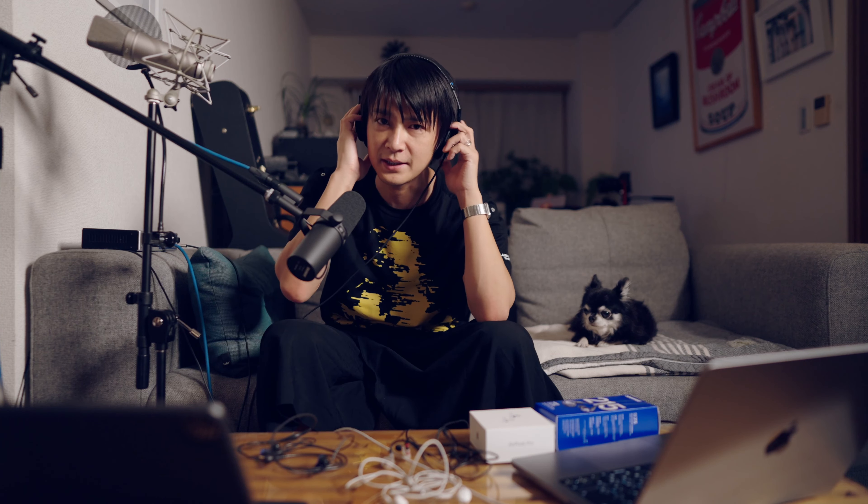音が良いっていうのはそうなんですけど、まあ、正しい音ってないじゃないですか。まあ、僕の中ではそうですし、あと業界標準でもそうなんですけど、このソニーのMDR-CD900STですね。これが、モニターヘッドホンとして、もう業界標準だし、どこのスタジオでも使われてるし、レコーディングでも使われてると思うんですけど、この音に近い音、分離が良くて、そういう観点で選んだんですけど。